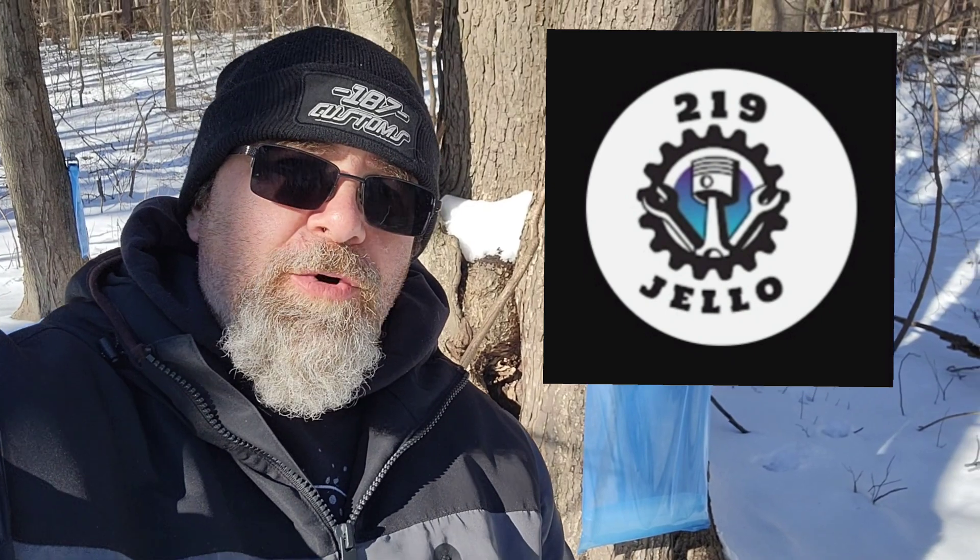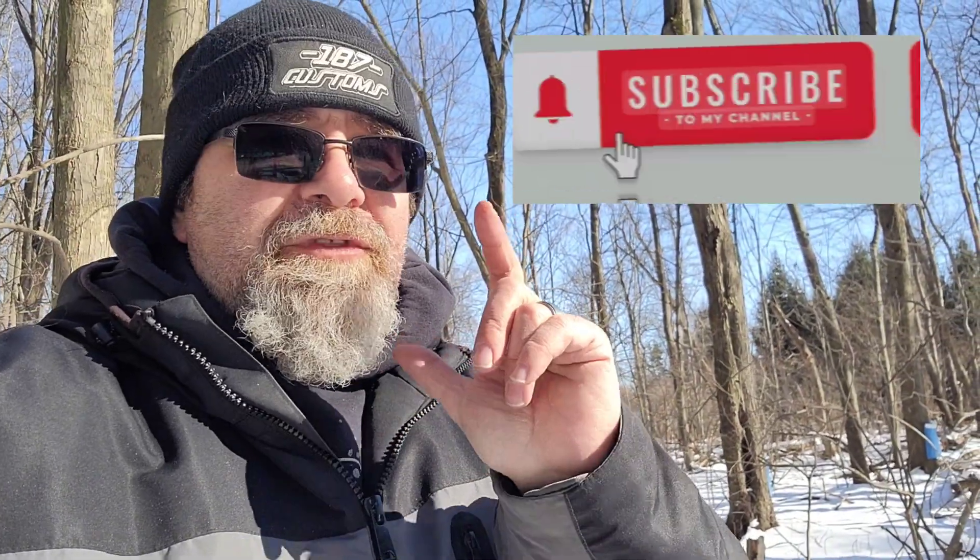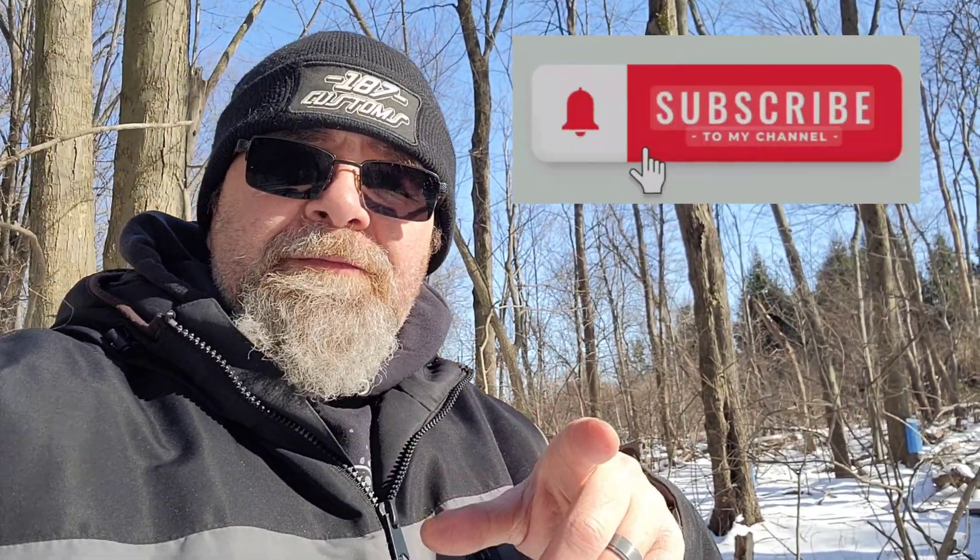What's up, cold out here. Before we get started, please subscribe — thank you to all you guys that already have, we hit a thousand! Let's go for ten thousand, so please subscribe to my channel, like the video, comment, ask questions, and let's get to it. We got a good one today.